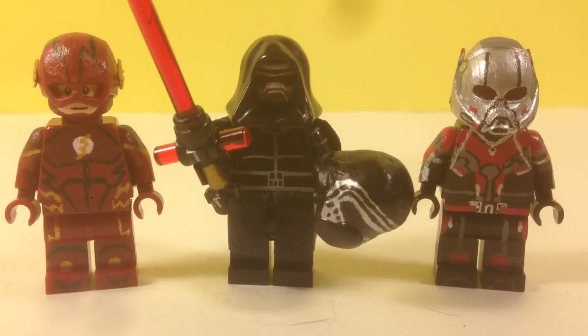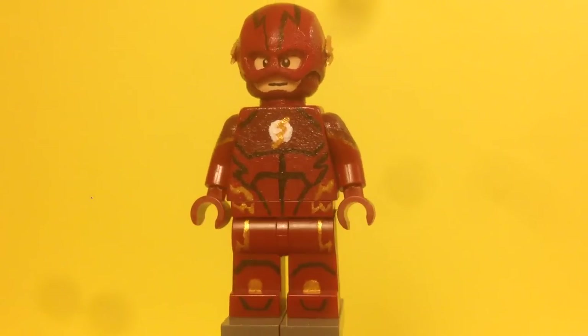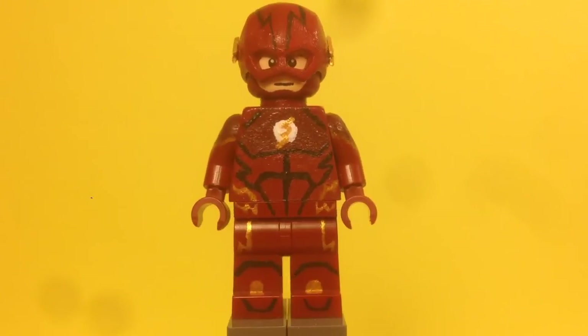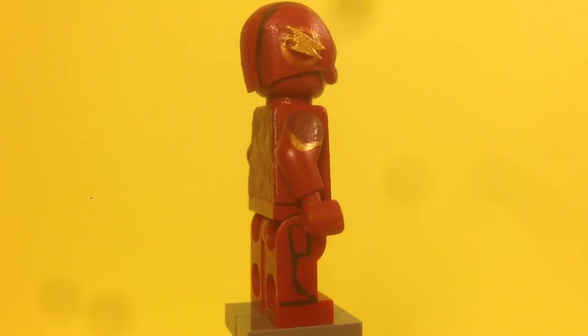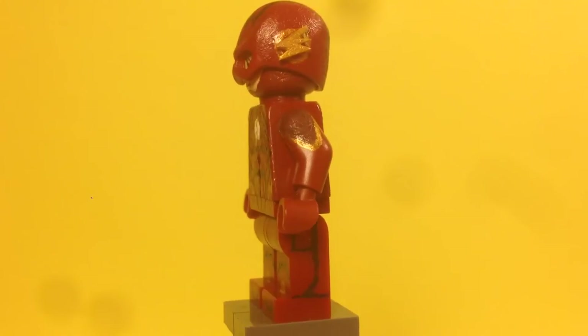Here's the Flash, or Barry Allen. Everything you see on this figure is completely painted by me, including the legs, torso, arms, and face and mask. On the legs you can see all the detail — the shoes, the kneecaps, the gold aspect, the gold lightning bolts. On the side he's got some detail, and a bit more on the other side of the legs too.